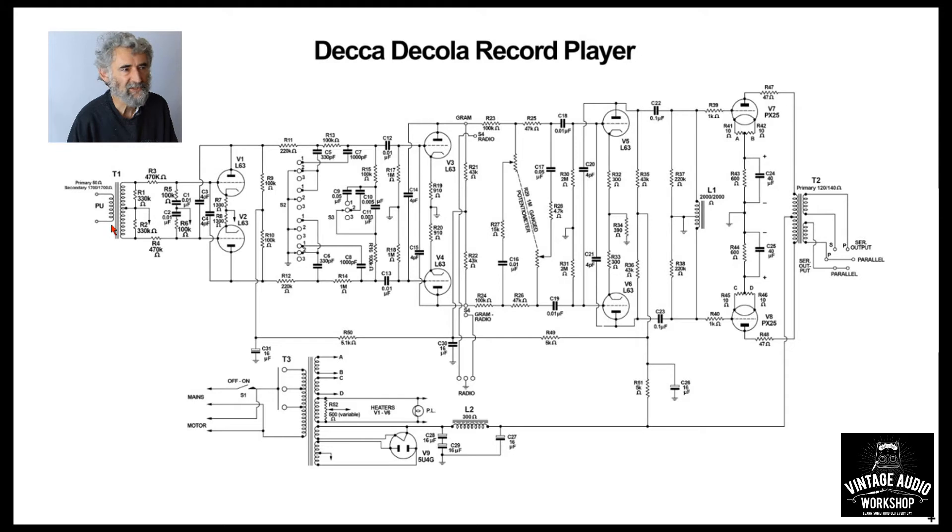The step-up transformer is used as a phase splitter with a centre-tapped winding, loading resistors on the secondary, and series resistors into the grids of the two valves. These are L63s, which is a 6J5 by another name — don't pay a lot of money for them second-hand as a certain person behind the camera did, because they're plentiful. The 'L' stands for low impedance; there's not a lot of gain in this circuit.